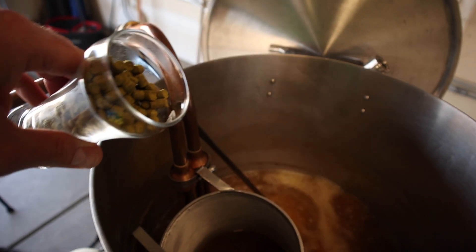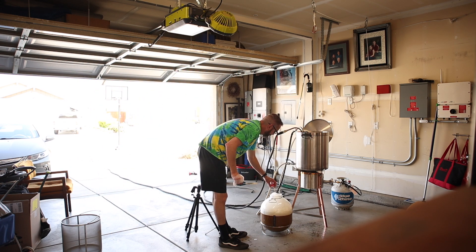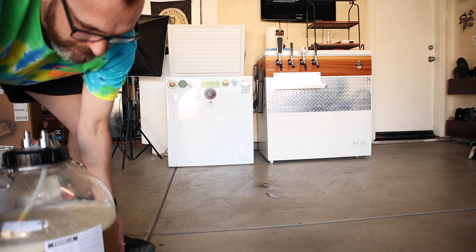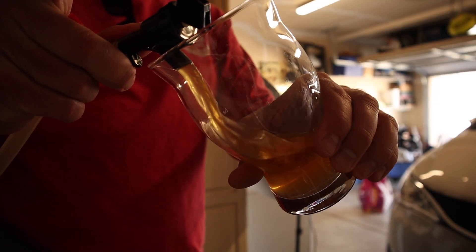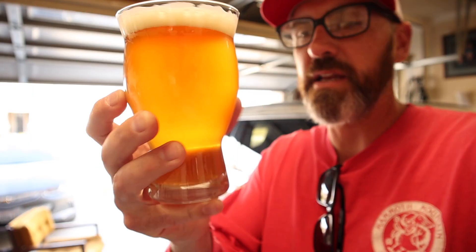I'm just going to let that drain for a few minutes while I start bringing it up to a boil. Didn't get any of the hop additions on film, but I am here for the last one, which is one ounce of Centennial and one ounce of Amarillo. What yeast am I using for this one? US-05 — a classic, clean fermenting ale strain. Brew day is done. Smells West Coast-y. It's got a nice golden color to it. I really didn't want you guys to take my word for it this time. Cheers.